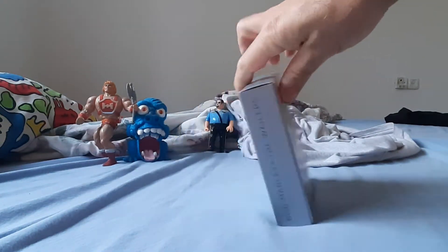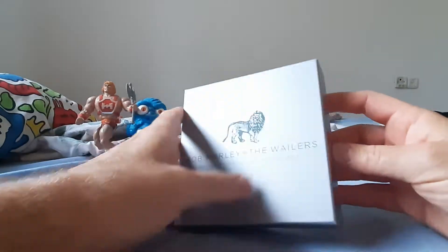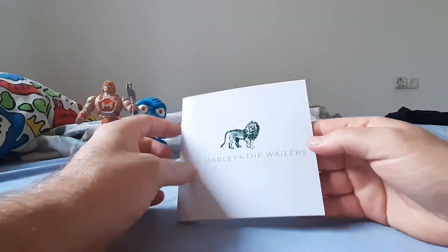Pop Marley, the box set. All the CDs are in, you can see it. So, here it goes. When you open it — bootleg.